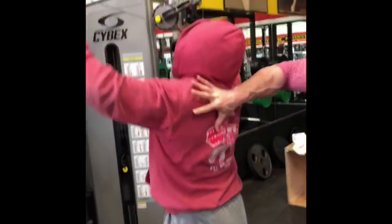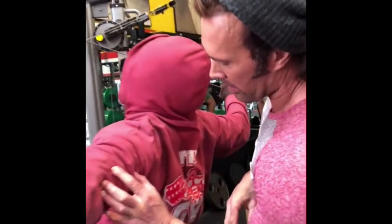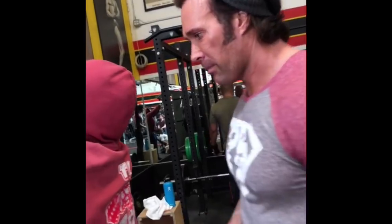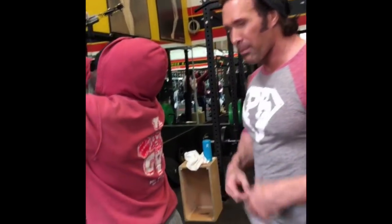Everything flexes — everything, all the way through all those exercises. Everything's firing — even his triceps are firing, your delts, your back, all the way. When you guys turn around, this is where the shows are won — from the back side. Everybody has abs and chest and squats, but when you turn around, the back is what matters.